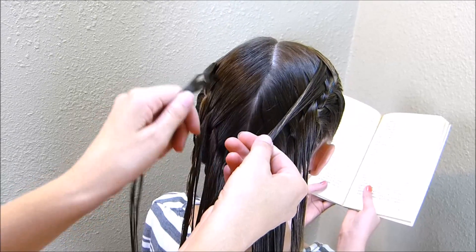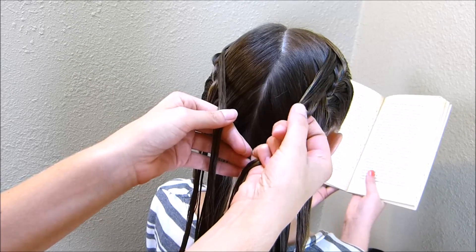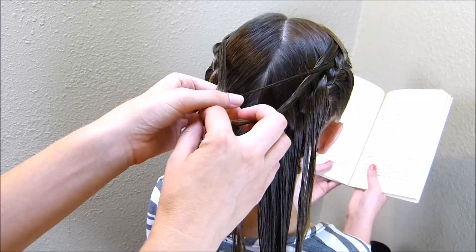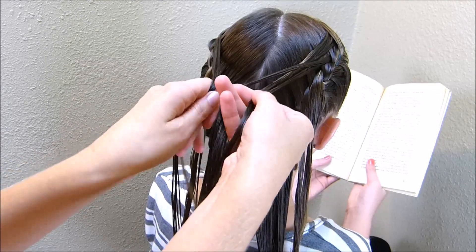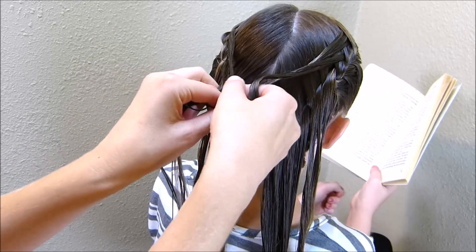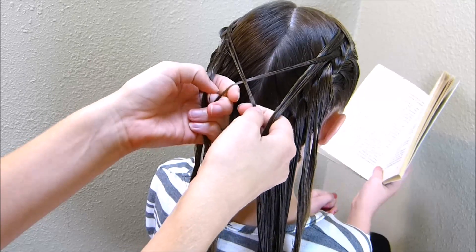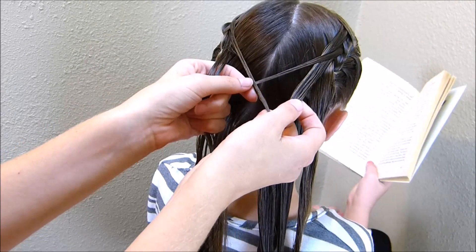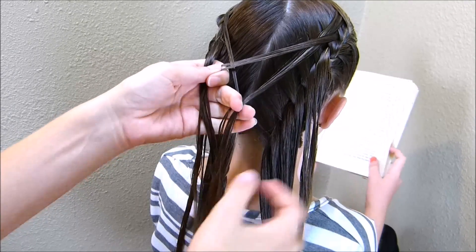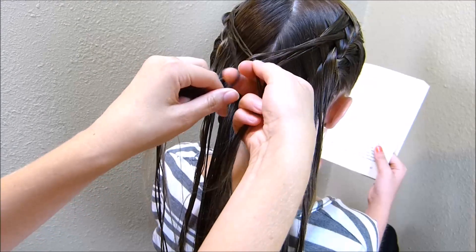I have a right strand and a left strand. I'm going to start with the strand on the right, breaking off a small piece on the outside of that, and cross it over to the strand on the left. Then I'm going to take a small strand from the left and cross it over to the right. I'm going to continue doing that until I've used up all of this hair — taking a strand from the right, crossing it over to the left, and then a strand from the left over to the right.